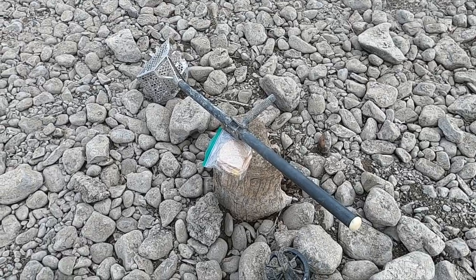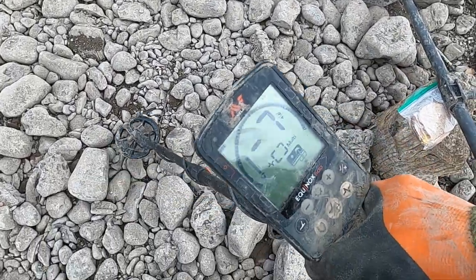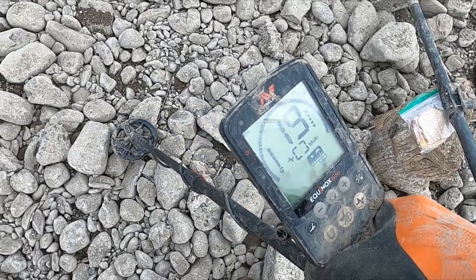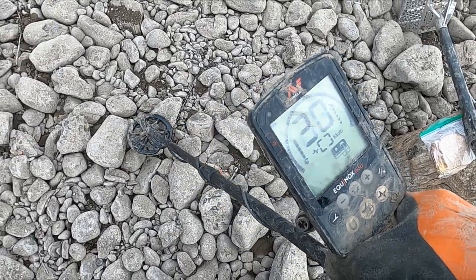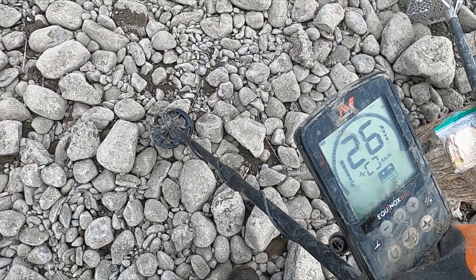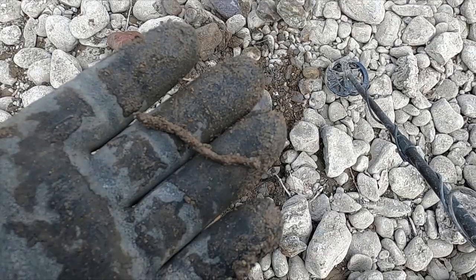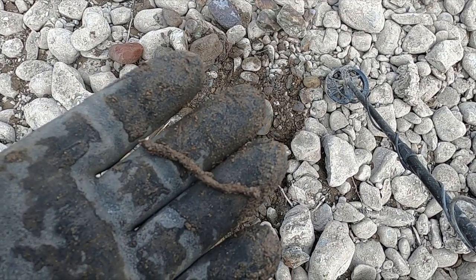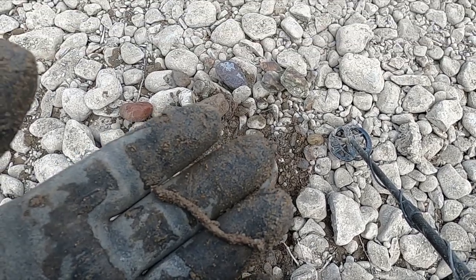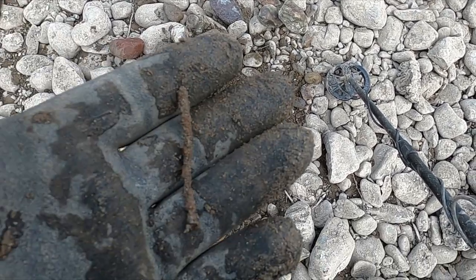I set my sandwich in a scoop on this stump, walked right here, and I have a hit already. Let me dig it up and see what it is. I think the first one was a chirpy nail - it's alright though. If you guys aren't digging nails, you're definitely missing silver coins.